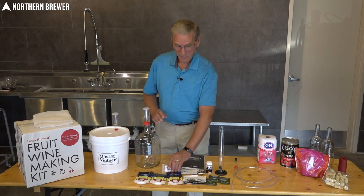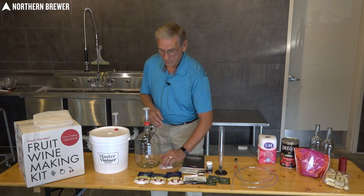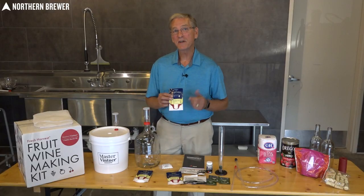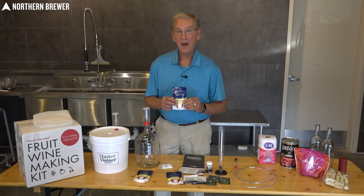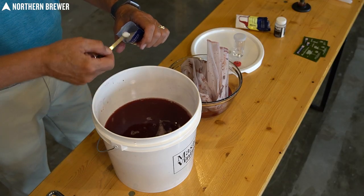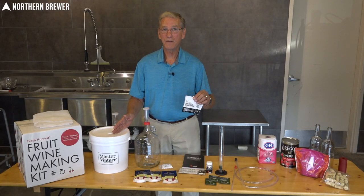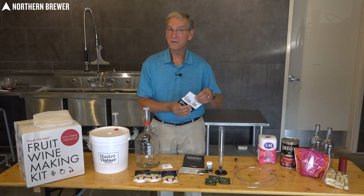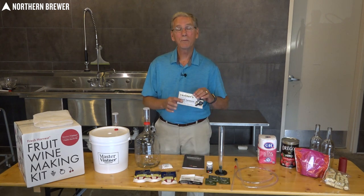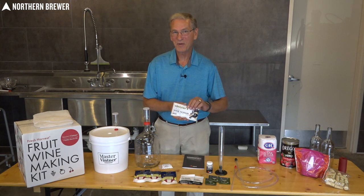Also included in the kit is everything you need for the ingredients. There's Campden tablets to keep it sanitized, acid blend to add a little bit of snap to your wine, and potassium sorbate that you'll be using at the tail end in case you're sweetening it back — do not put this in at the beginning of your winemaking process. There's yeast nutrient that keeps the yeast happy while it's fermenting, and a no-rinse cleaner. One of the most important things in winemaking is to make sure everything is sanitary — you wouldn't use a dirty pot when cooking. Also included is wine tannin. You won't be using this on all types of fruit wines, but it gives a little bit of dryness and adds more taste.